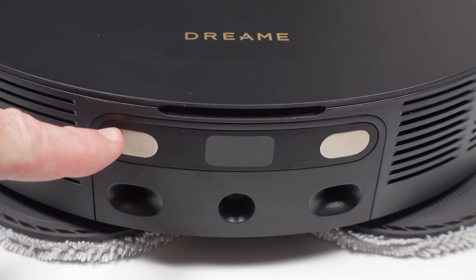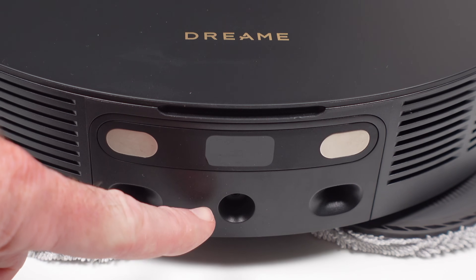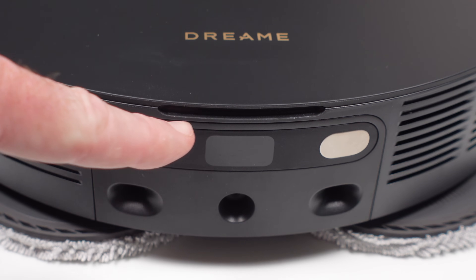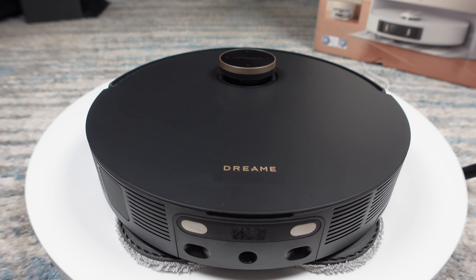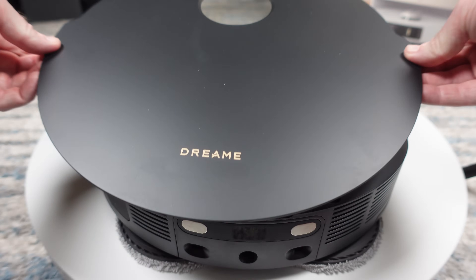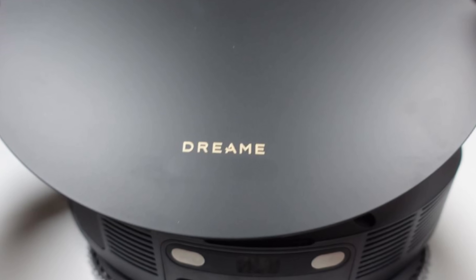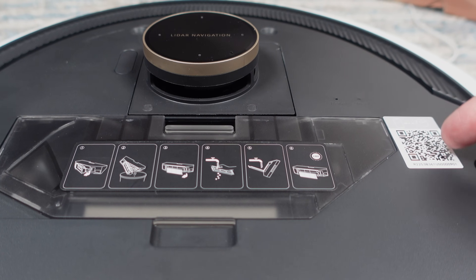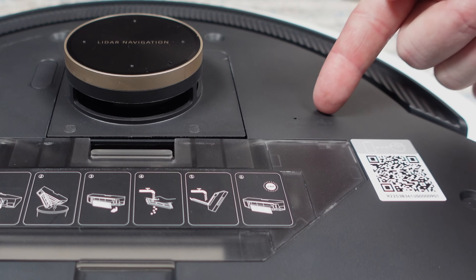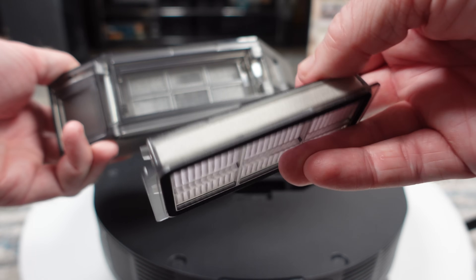Around back we have a pair of charging contacts and the refill port for the rather smallish 80 milliliter integrated water tank, which does get refilled when it goes back to the dock. The L20 has a fully removable lid held on magnetically, and we notice a new font Dreamy is using for their logo. Under it is a QR code to download the app, a Wi-Fi reset button, an indicator light, and also a 350 milliliter dustbin.